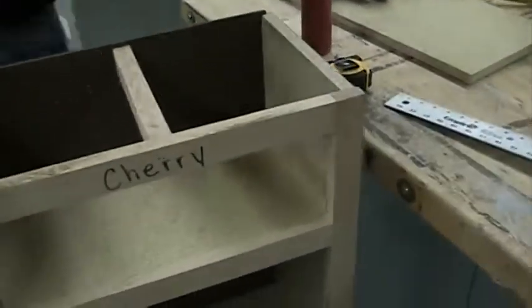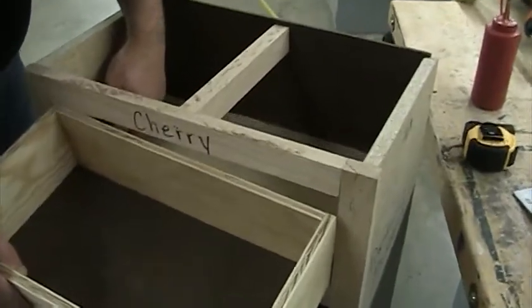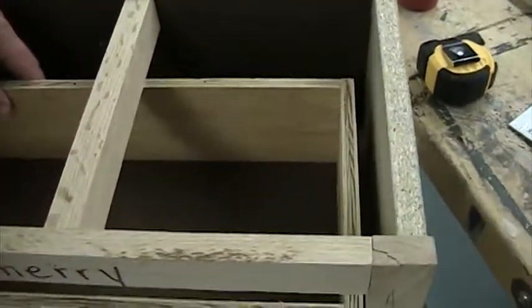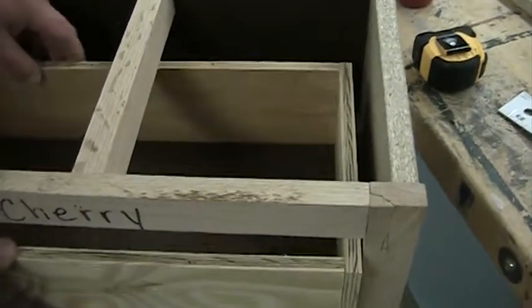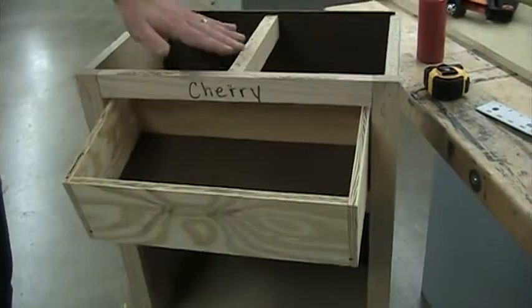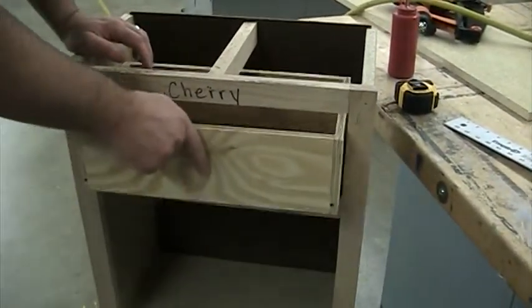Now I'm gonna carefully slide this in — I just glued this not too long ago so I don't want to knock those — but I'll show you what those supports did. It doesn't wiggle from side to side, and now it catches it so it won't fall out. I can pull this drawer and it's never gonna fall out because of this top support. That's how we do the top support and the side supports for our drawer.